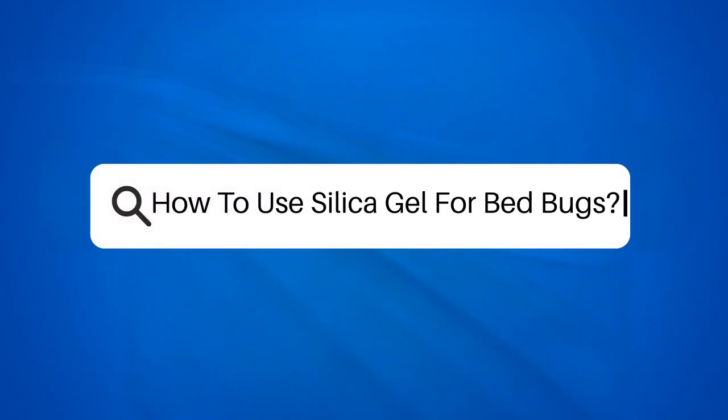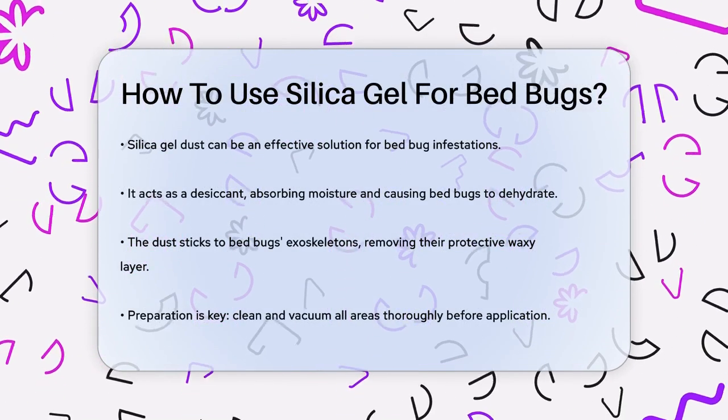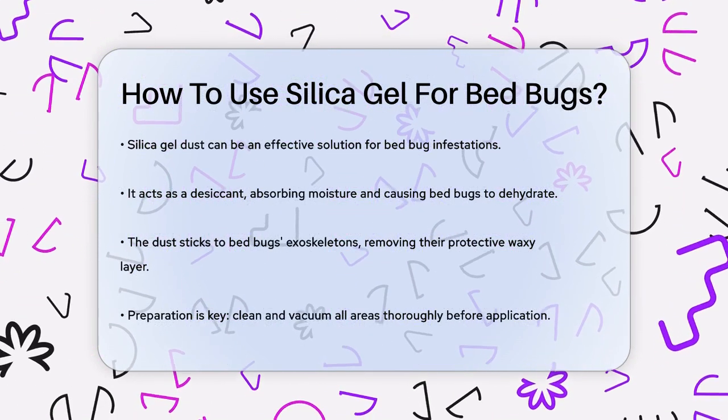How to use silica gel for bed bugs? If you're struggling with a bed bug infestation, you might be wondering if silica gel dust could be your solution. Let's dive into how you can use it effectively.